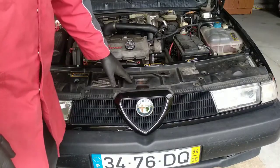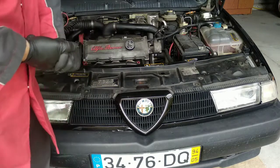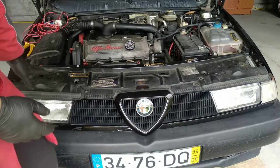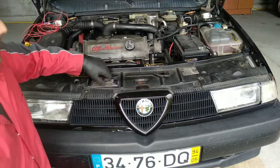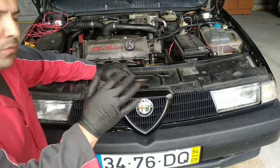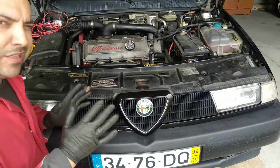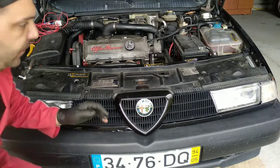In this part of the disassembling, I thought about doing a quick disassemble. But I have a request on how to remove the front grill of the Alfa 155. And I will do that. If you want to pass forward a little bit, I will explain more or less in detail how to remove the front grill of the Alfa 155.